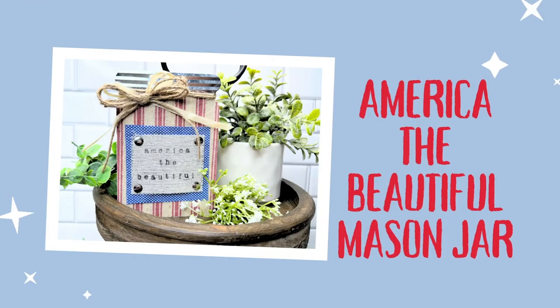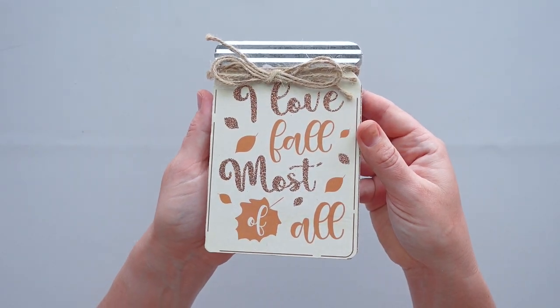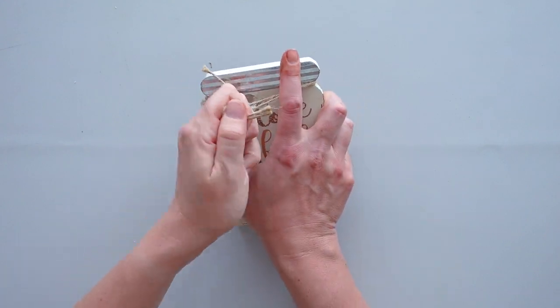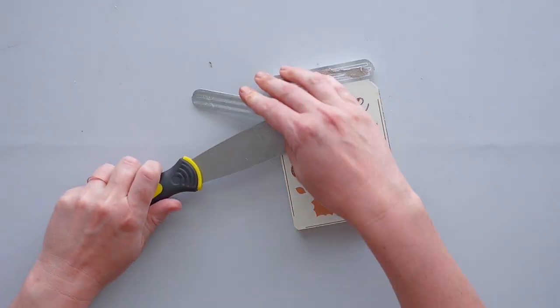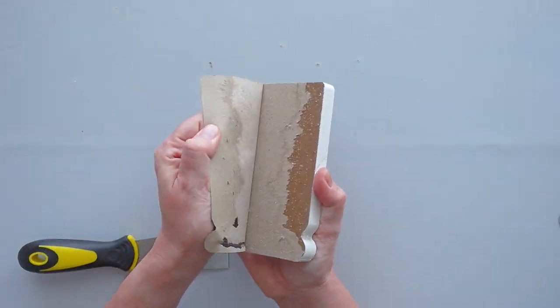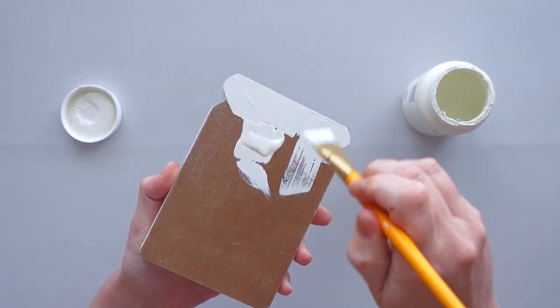For this piece, I started with a Dollar Tree mason jar shelf sitter that I had in my craft stash. I removed the jute twine, bow, and metal piece from the top of the jar and set them aside for later. Then I peeled the paper off the front of the jar. Next, I gave the front, back, and sides of the jar a coat of plaster chalk paint.